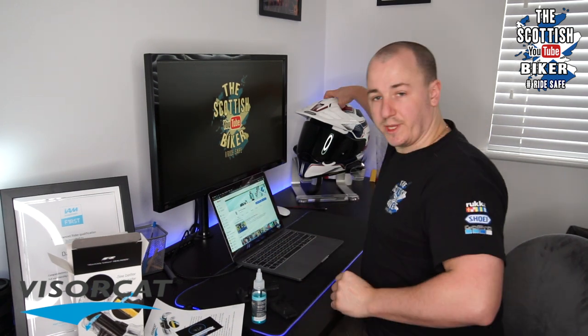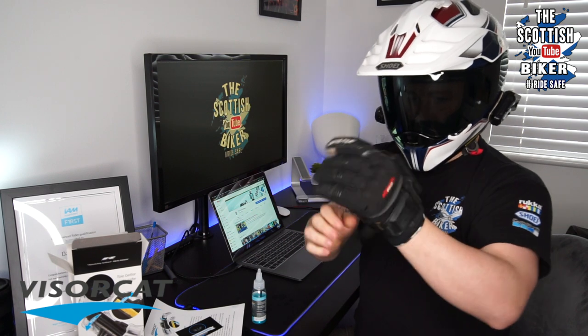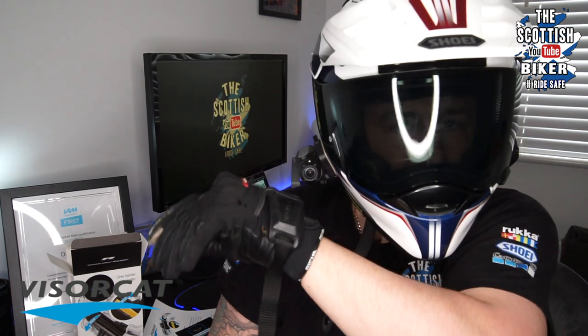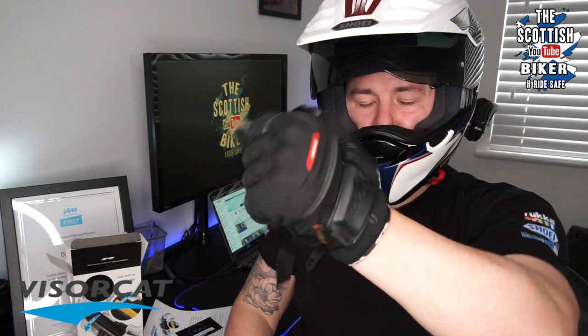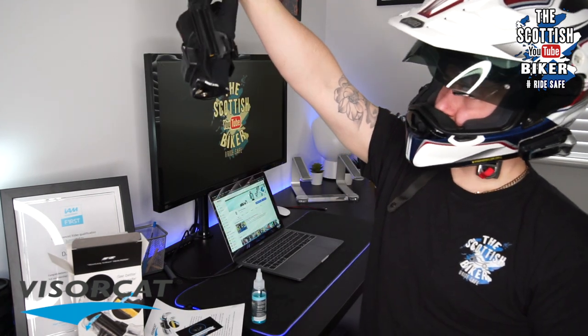We'll get the helmet on. Okay, so my visor is a wee bit dirty. You can see I've got water on the visor — and wipe off. Seems to be working fine, and you don't even notice it on your hand. There's no weight or nothing. And what I've seen people do is you don't even need to take it off — just leave it on your glove. Absolutely spot on.